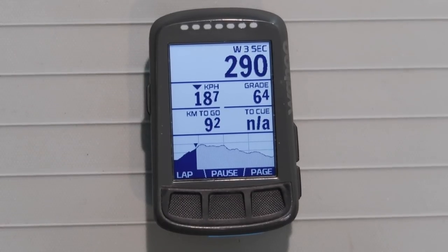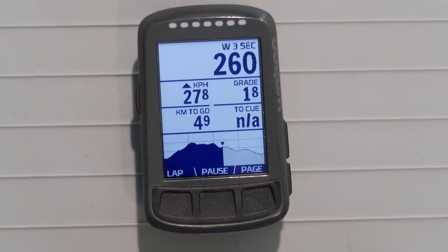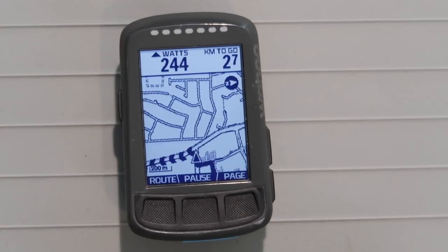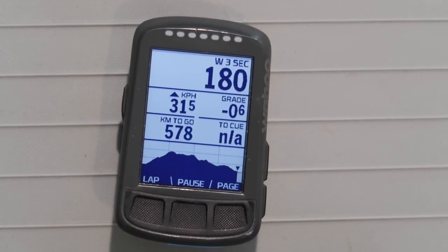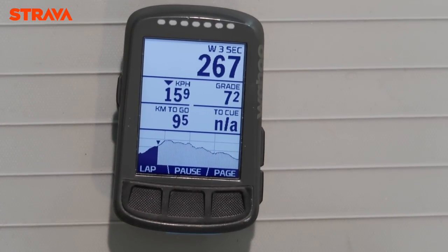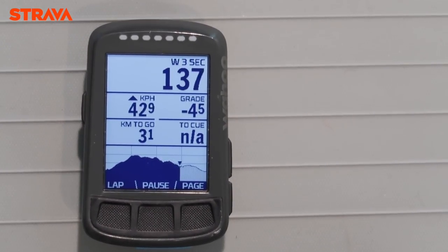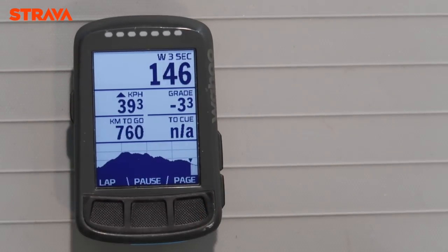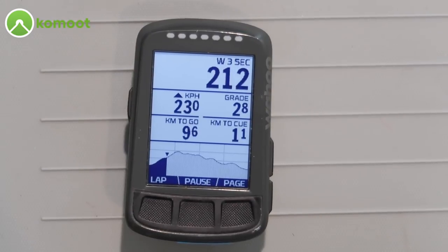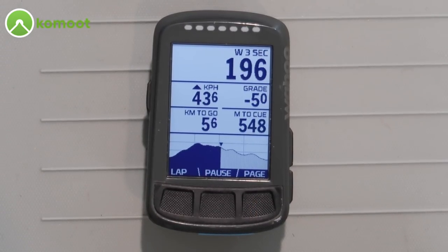I'll quickly fast-forward through these. Here is the route followed with the IRL loop — the actual recorded loop on the head unit. Next up we have the route created with Strava, and finally the Komoot route which actually has the turn-by-turn navigations right in there.